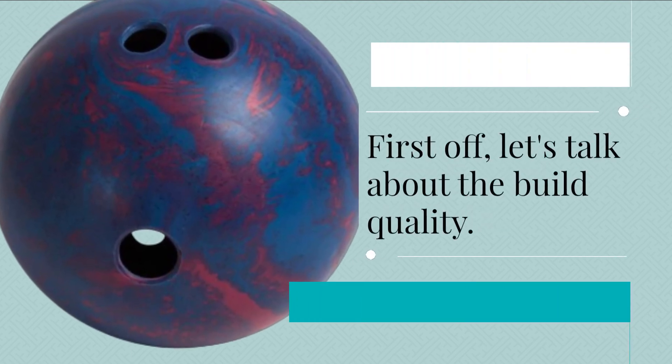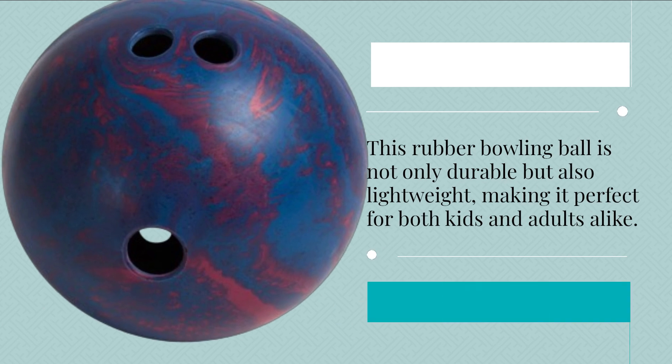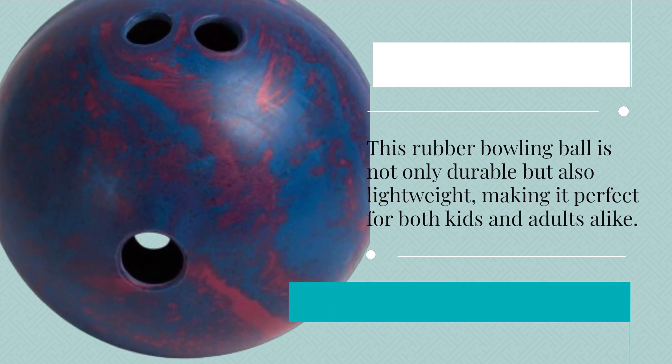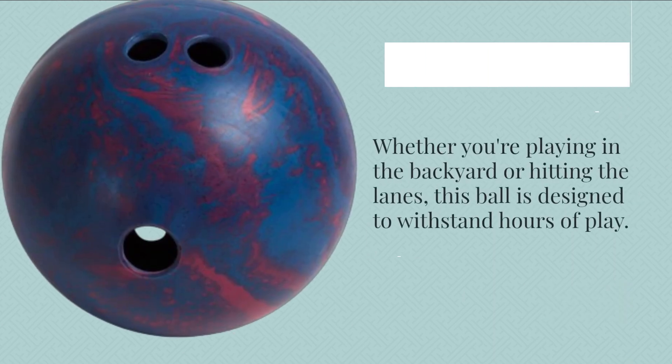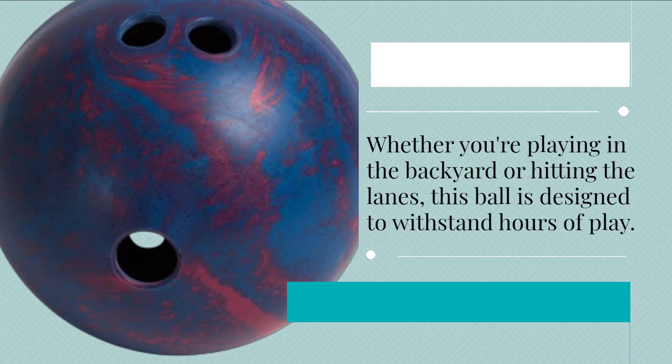First off, let's talk about the build quality. This rubber bowling ball is not only durable but also lightweight, making it perfect for both kids and adults alike. Whether you're playing in the backyard or hitting the lanes, this ball is designed to withstand hours of play.